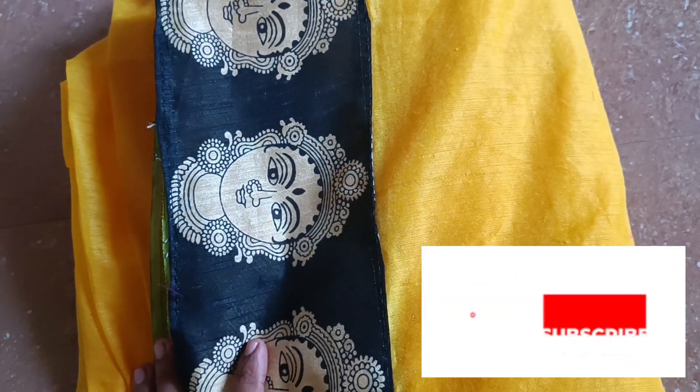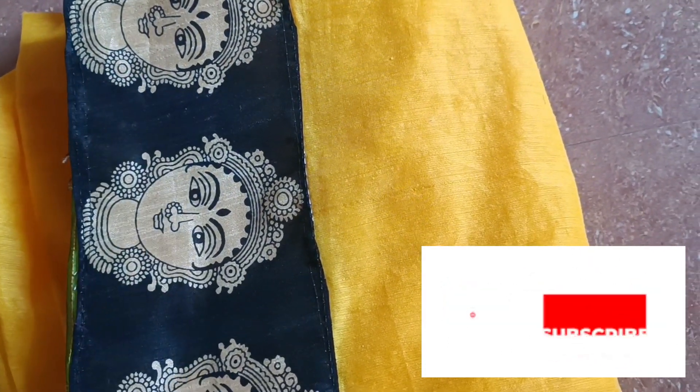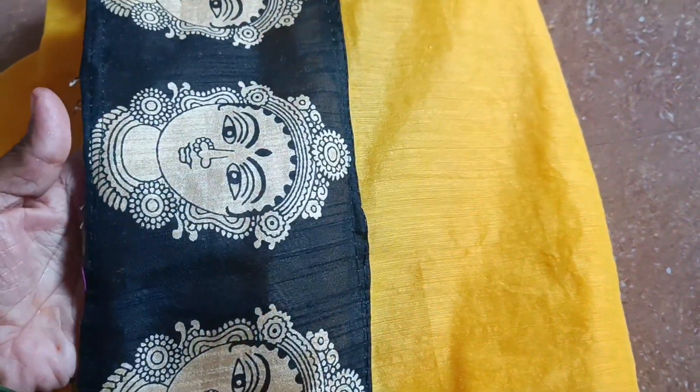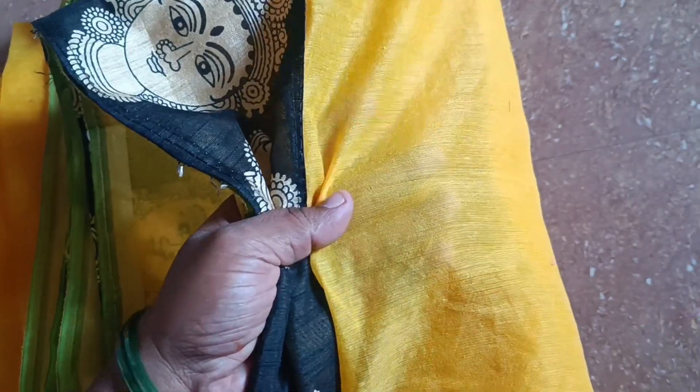We have two sides of the body. We have black. We need to add the design and laser linings. We can use both sides of the body.